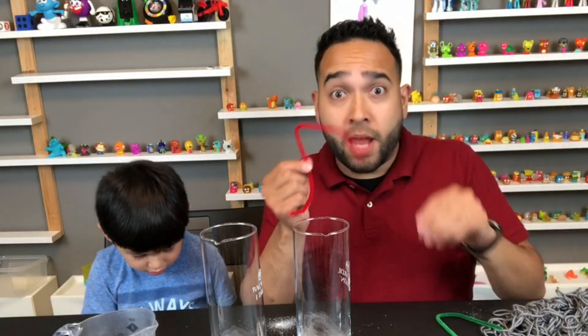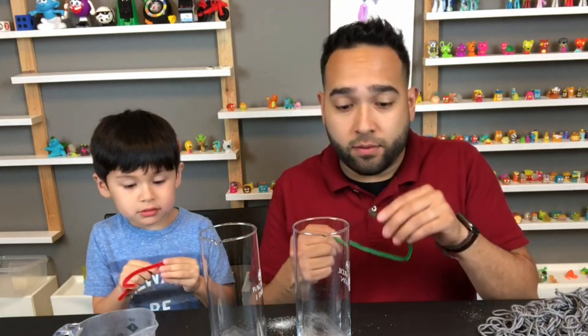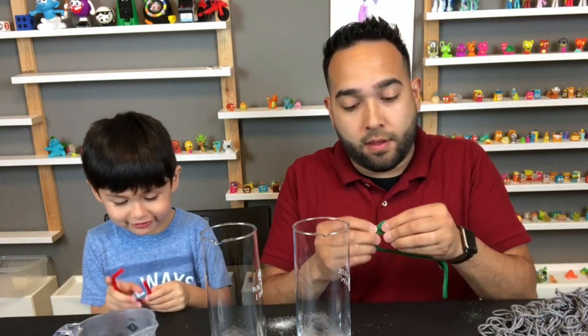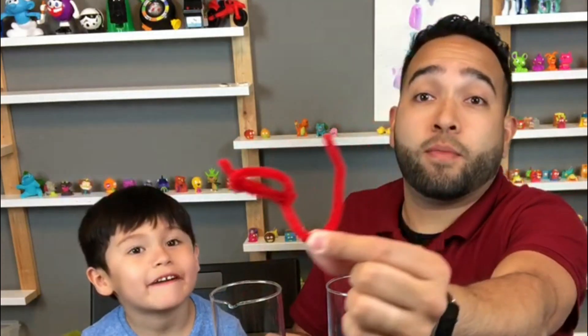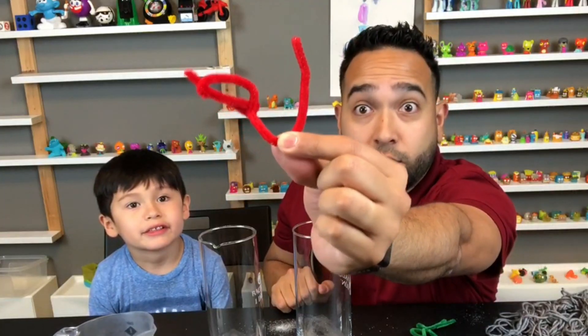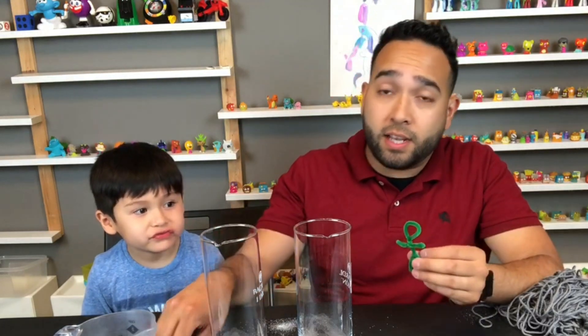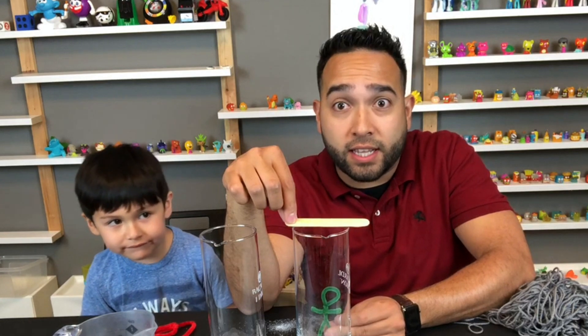We get our pipe cleaner and make a form out of it, and then the crystals will stick and form on whatever you make. I'm going to make a little person out of this one. What are you making, DJ? Crazy art. Oh, he's making art. There we go — it's a little person. Look at that form right there. It's like a little piece of art.